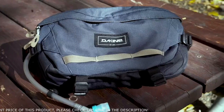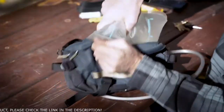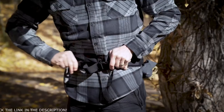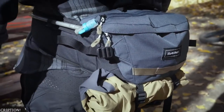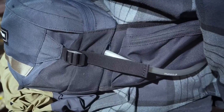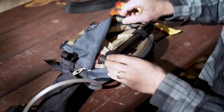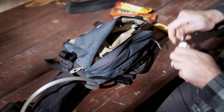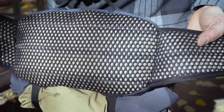For bigger rides that require a bit more supplies, check out the new Hot Laps 5 liter. An updated 2 liter, 3D lumbar reservoir sits low on your back for comfort and stability, while the padded hip belt phone pocket keeps your valuable possession handy and protected. Improved internal organization pockets keep tools and snacks secure while the breathable airflow back panel provides comfort on the most grueling climbs.